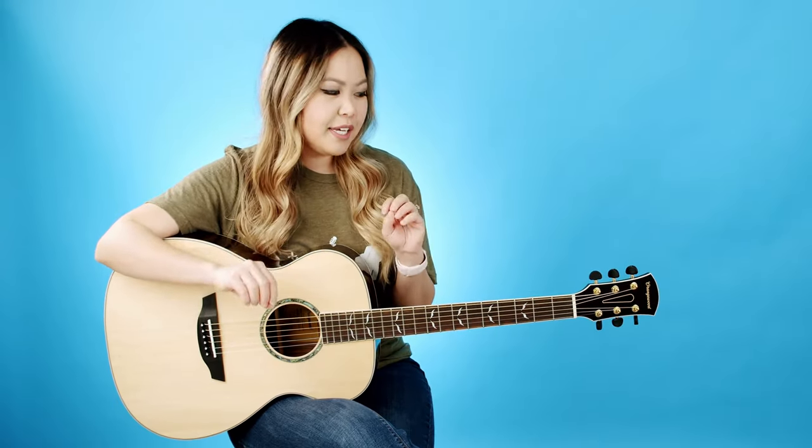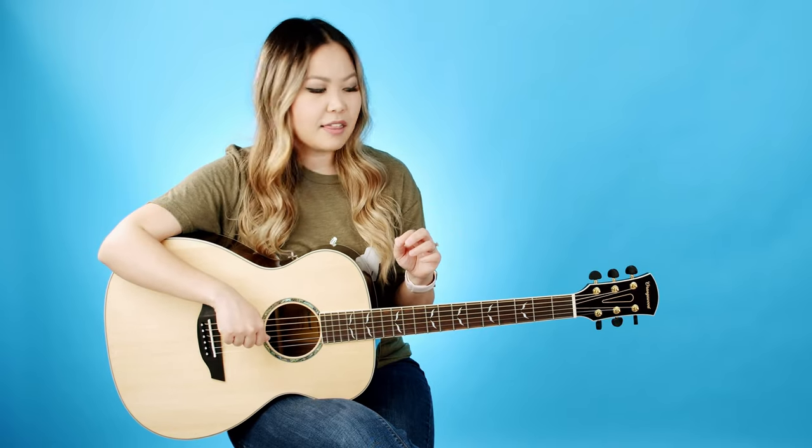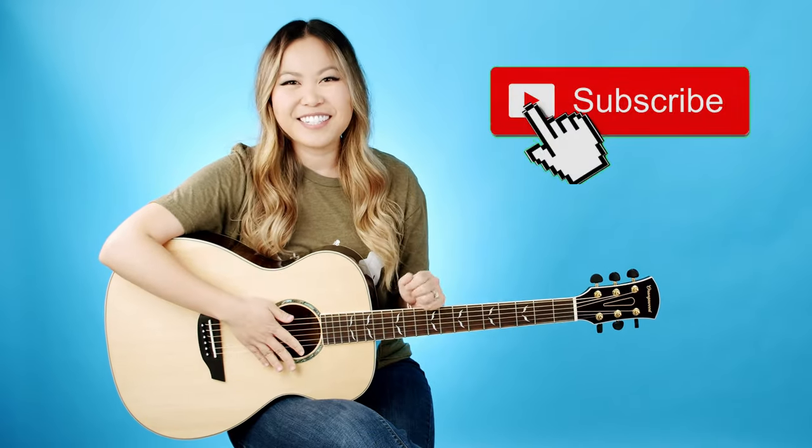Beautiful. If you knew I was going to play Tears in Heaven as my fingerpicking song, make sure to let me know in the comments. When I was fingerpicking with my fingers and even strumming with my thumb instead of the pick, it did kind of warm up the tone a lot, which I really like. This works out really well because I'm going to be featuring this guitar during my own fingerstyle journey that I'll be vlogging here on my channel.